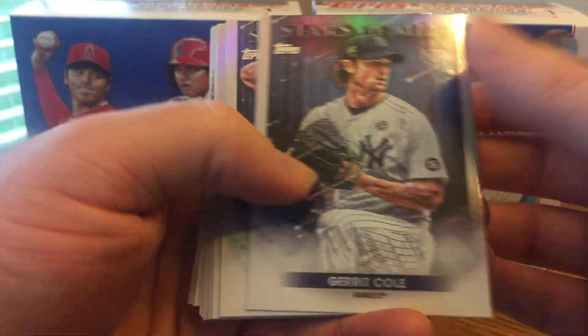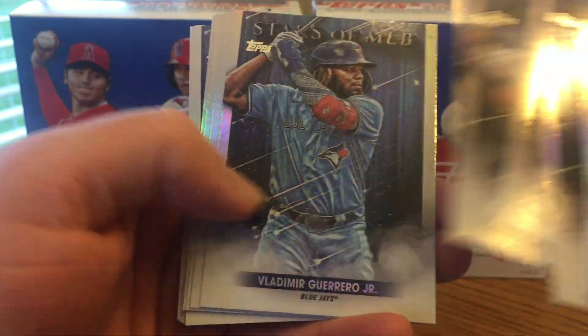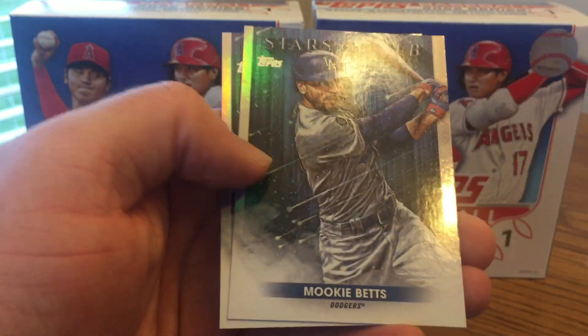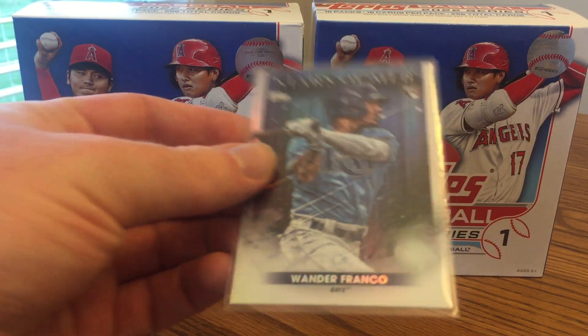Going through the Stars of MLB really quick — I'm sure you've seen a lot of these if you watch my channel. They're pretty cool cards; I do like the design. Pretty cool that they are foil, definitely some of the biggest names in MLB. You get one per pack, and I did get one Wander Franco, which is a good one to get.